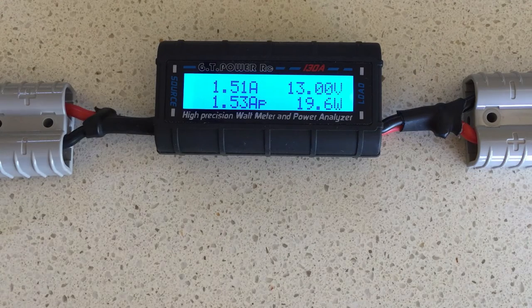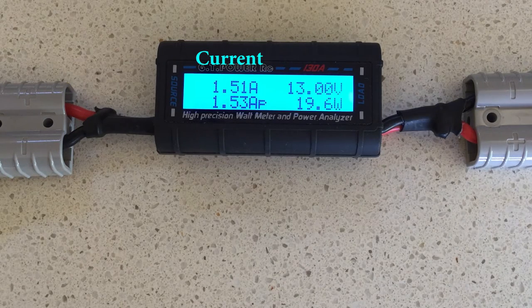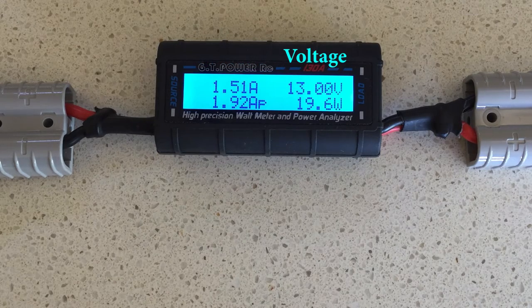Let's have a look at what you're actually measuring. Up in the top left-hand corner we have the current, measured in amps. In this case it's 1.51 amps, and as I vary the amount of current that the load is consuming, the current will increase. This is an instantaneous measure — it's being measured in real time, so as I adjust the load it automatically adjusts. In the top right-hand side we are measuring the voltage, which is the voltage at the source side of the meter. As I adjust the voltage from the source, we can see it going down and being tracked in real time.